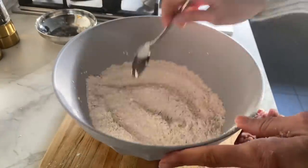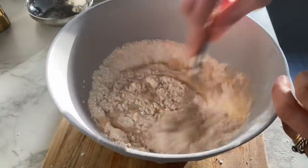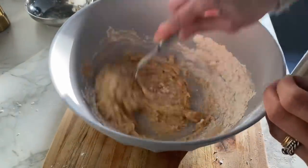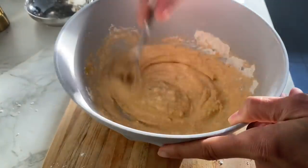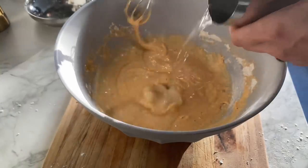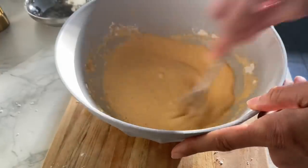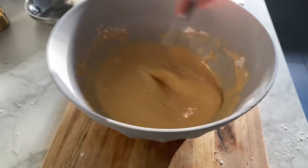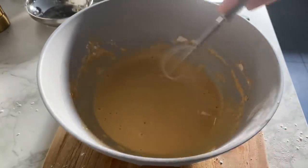Give it a good mix, and then I'm going to start adding the water. I have 100 ml here, and I'll keep a little aside to see if I need more. I've got a mini whisk — you can use a big whisk. I'm going to add all 100 ml first, make sure it's smooth with no lumps. It's still quite thick, so I'll add a bit more. In total I've added 130 ml of water to the batter.